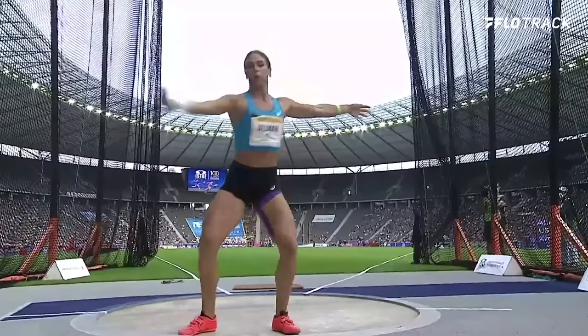We're going to go into arguably the best discus technique ever in the history of the sport, and we're going to start right now.